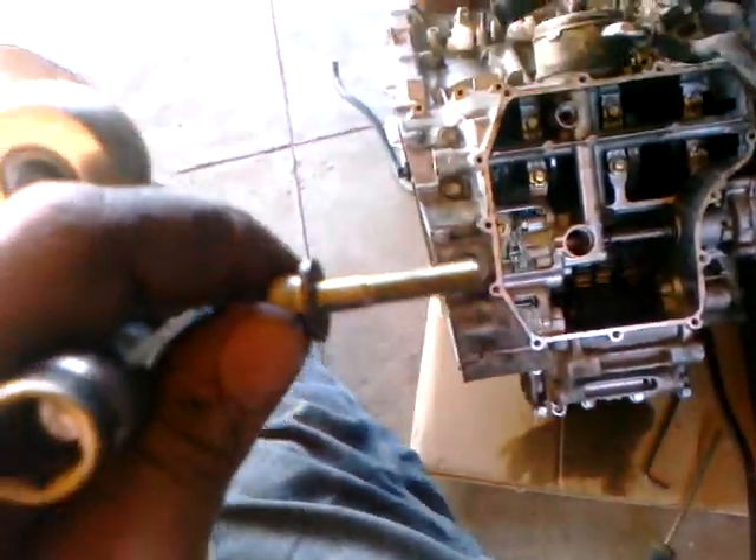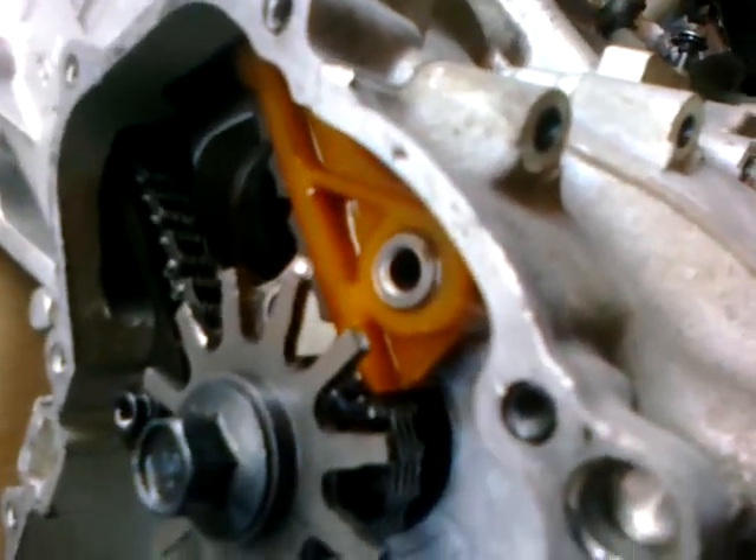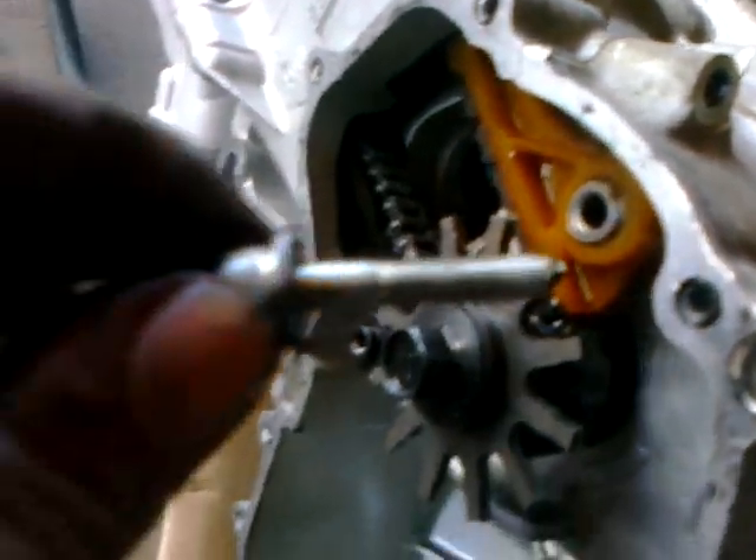This is the cam chain tensioner. This is the guide bolt — the cam guide bolt has a little washer on it. I want to make sure I don't forget that.